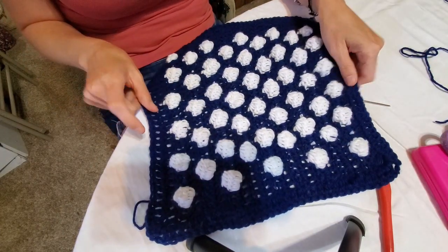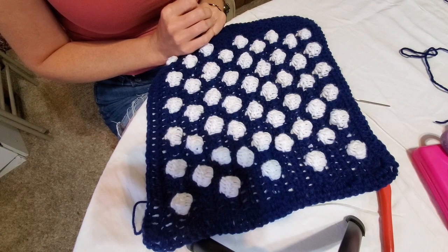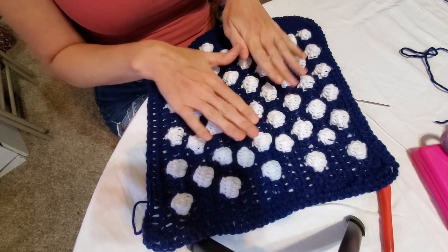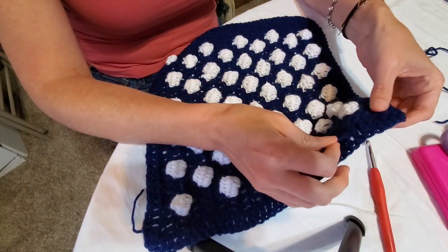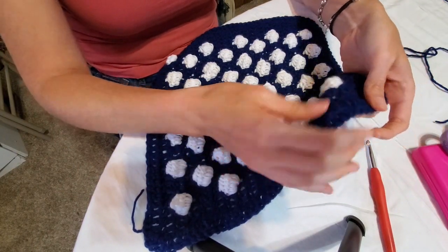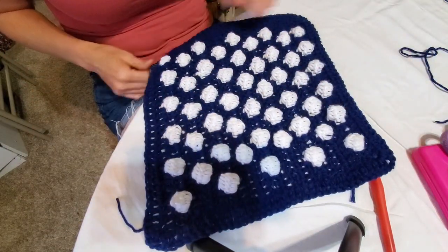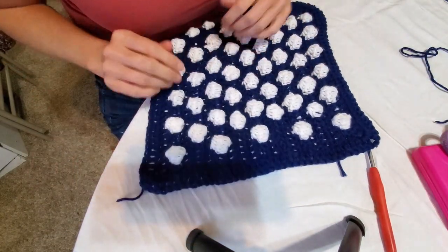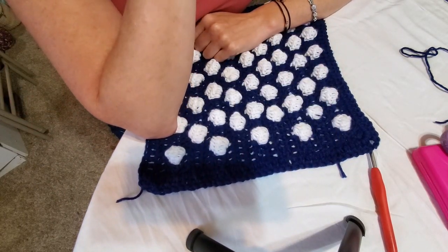There we have it — our stars, or bobble-spangled square for our patriotic blanket! We'll have the next part of the video out as soon as we can. We'll be starting the granny stitches, which Amanda has never done before, so looking forward to that. See you next video!